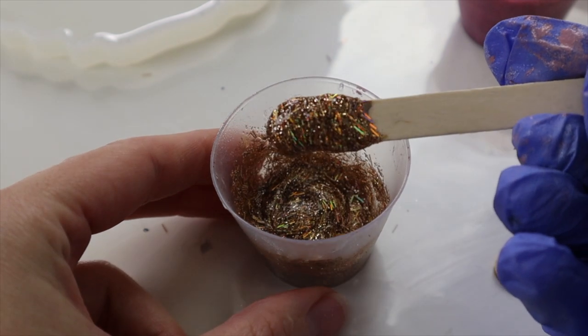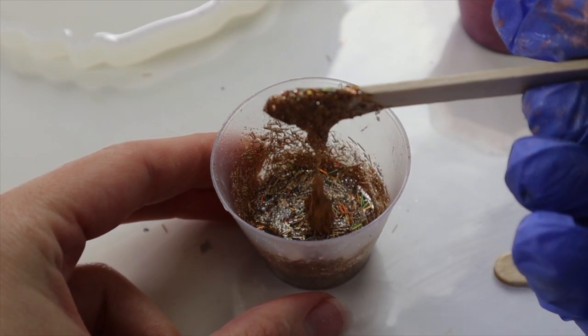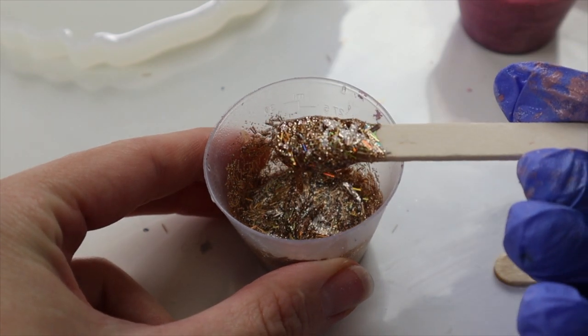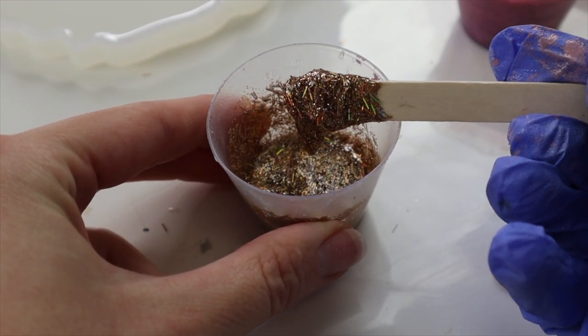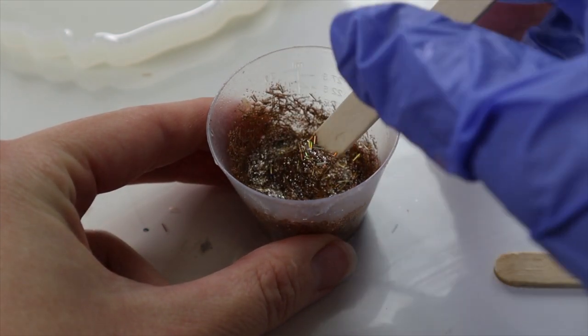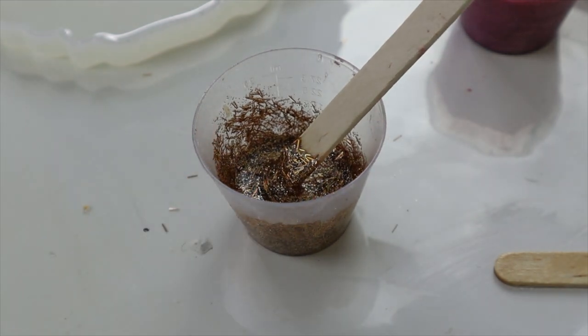I just want to show you how thick I made the glitter in my resin — I made it really thick. This is rose gold from Colour Passions and I've also got an Art Recreation holographic glitter in there as well. It's super gluggy and super thick so that way it doesn't float away.